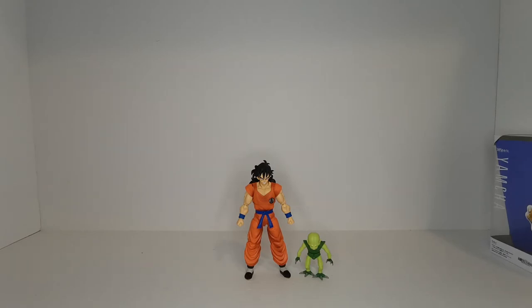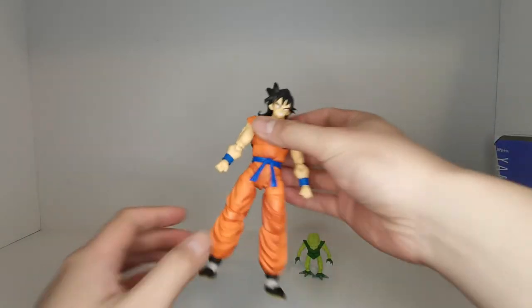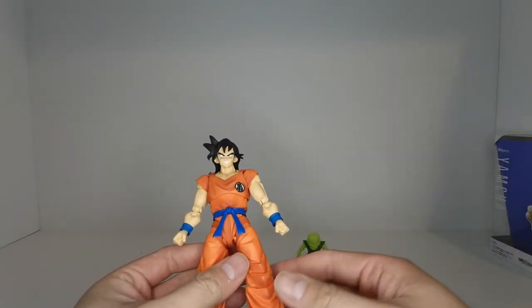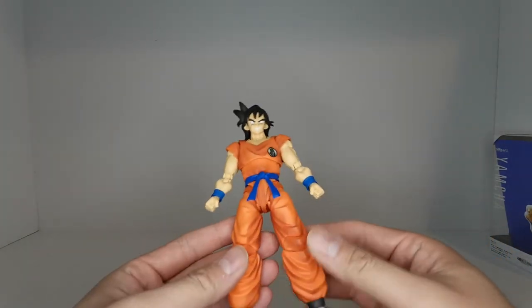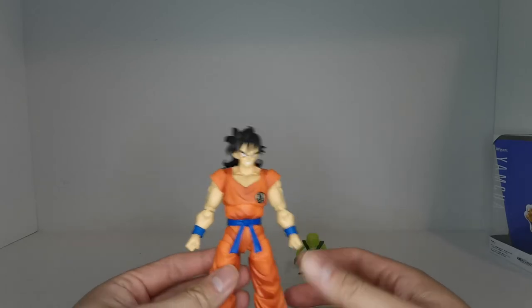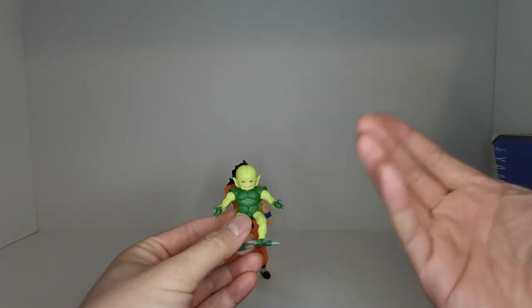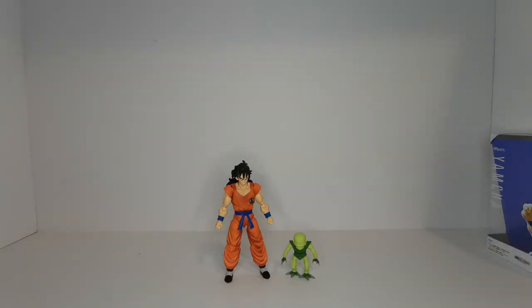Some final thoughts: this is a very, very good figure, with the exception of the Saibaman being the highlight — the other accessories are pretty underwhelming. I love the shading on these and do wish newer Dragon Ball S.H. Figuarts figures had similar texture and depth. The Saibaman is a very nice accessory, because without it, this would not be worth a P-Bandai exclusive. That's my review of the S.H. Figuarts Yamcha from Dragon Ball Z. If you enjoyed the video, hit that thumbs up and until next time, take care.